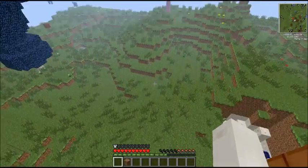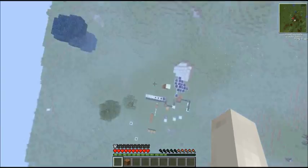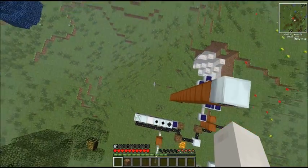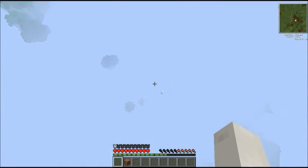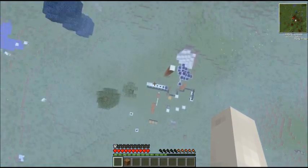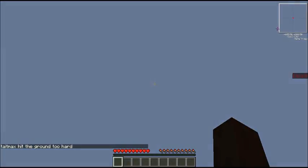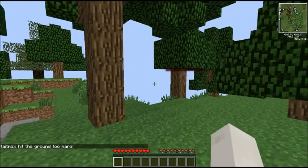And with rubber boots — let's just see how high rubber boots work. This is pretty high; let's see what happens. No damage. Wow, these rubber boots are fantastic. They cushion a good amount of fall damage.